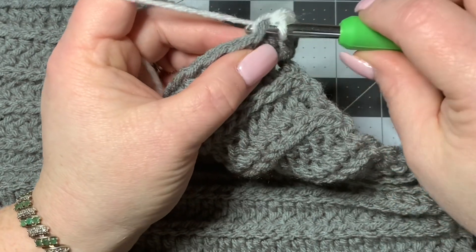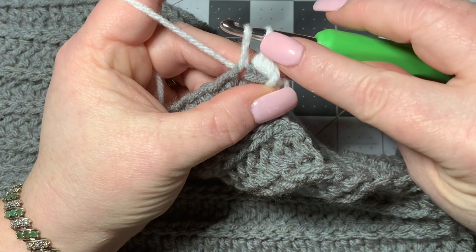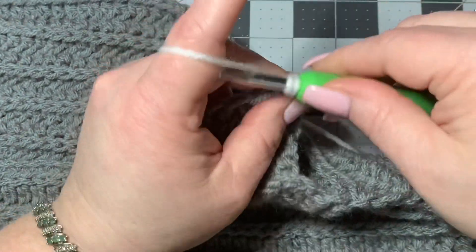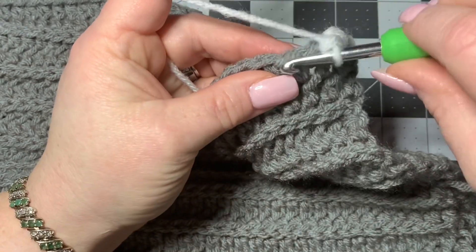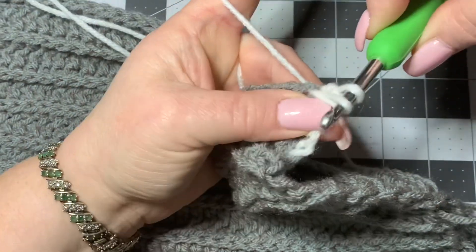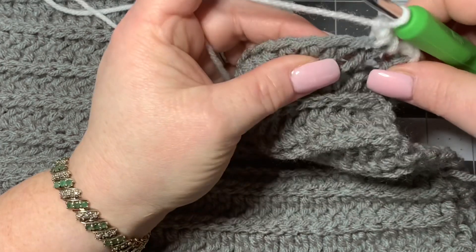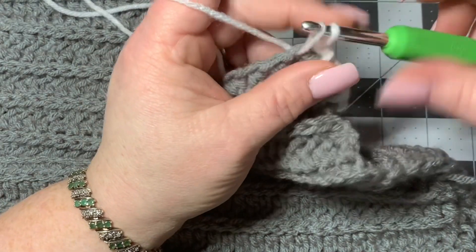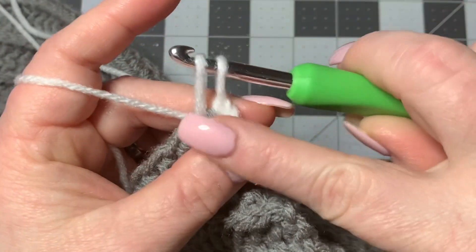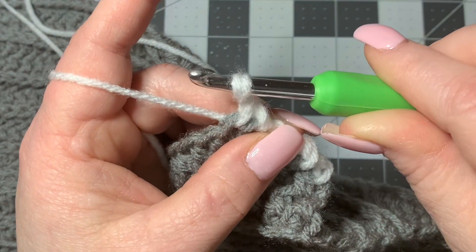Go into your next stitch and pull up. You've got both loops on your hook — I'm trying to keep them similar, but because one is raised it may be slightly shorter. Then turn your work again like this and pull through. Go into your next stitch, pull up, keeping everything nice and loose, then twist around like that and go through those two loops. Go into the next stitch, pull up, and go really slow to show you exactly what I'm doing. I've got both loops here — not going through anything yet — then turn the hook this way and pull the yarn through.